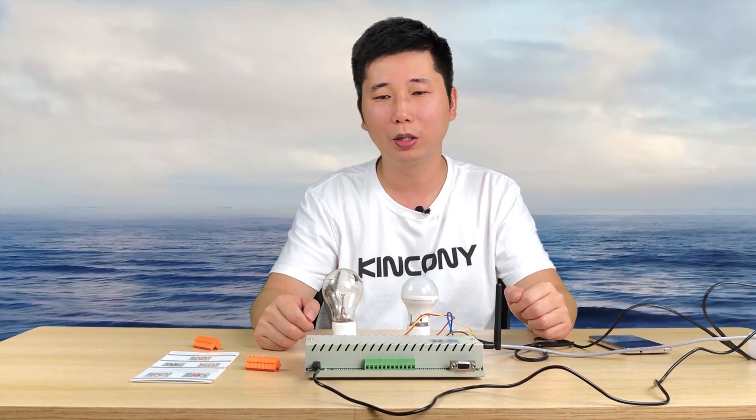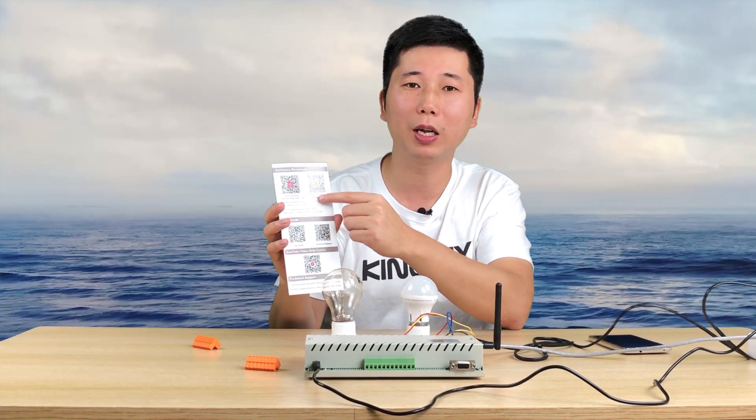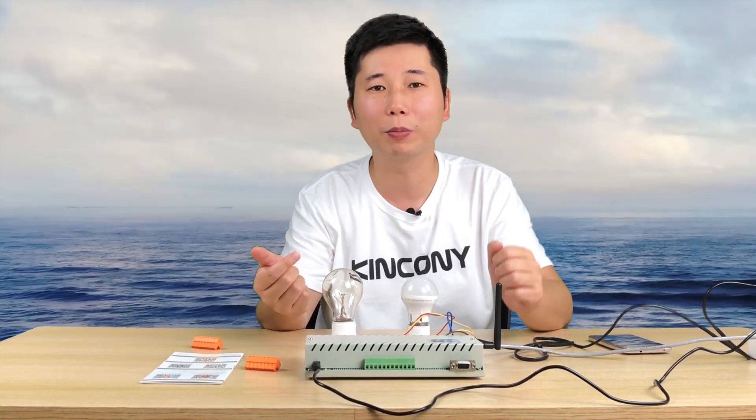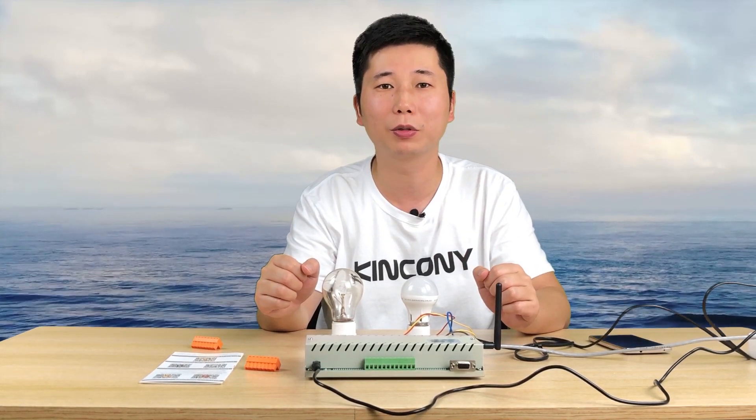In the next video, we will use the key box for LAN control, and I will tell you how to install the key box and change the network setting for the key box. Thanks for watching.